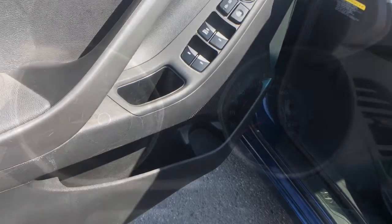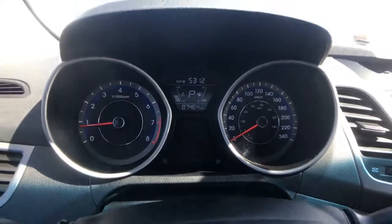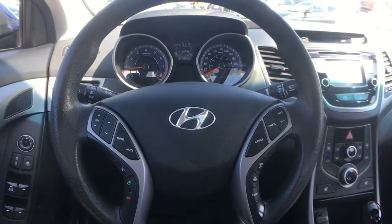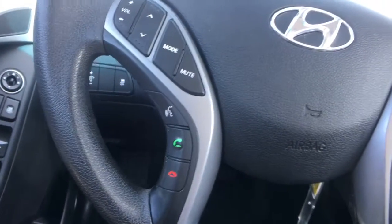This Elantra is sitting at 87,464 kilometers, meaning there's still warranty remaining on this vehicle. Here's a look at your steering wheel — to the left you'll find radio controls along with Bluetooth hands-free calling with voice command recognition.